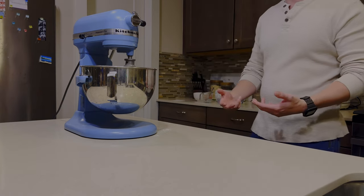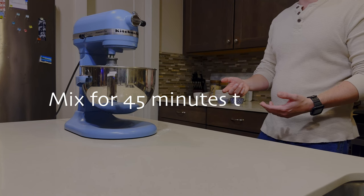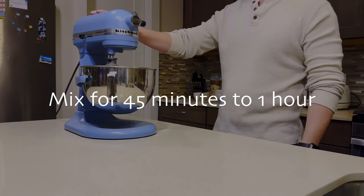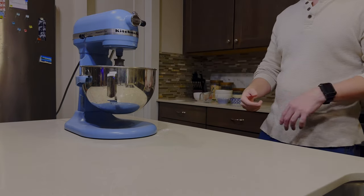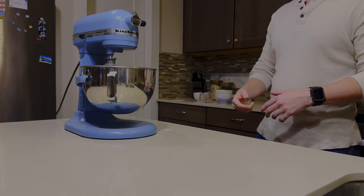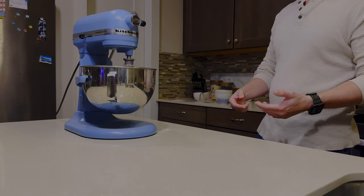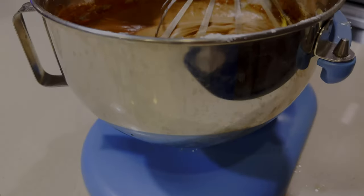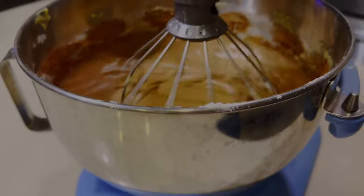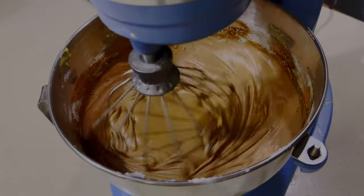This is going to go for quite a long time. You're going to let it mix for about 30 to 45 minutes if you're using a large mixer like the KitchenAid. If you have a handheld mixer or you're doing it by hand, it's going to take probably about an hour to an hour and a half. You really want to make sure everything's all mixed together.